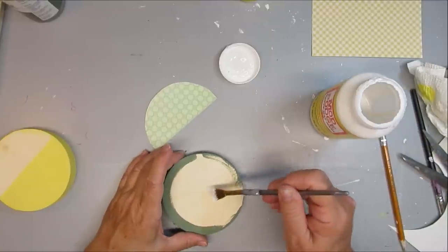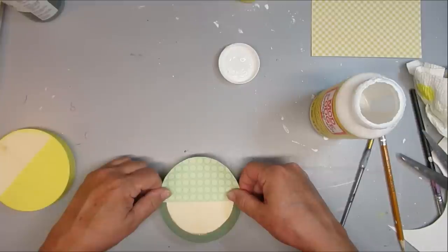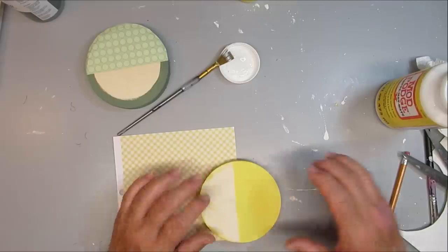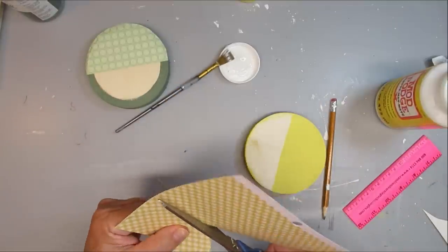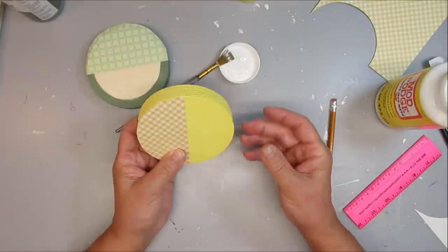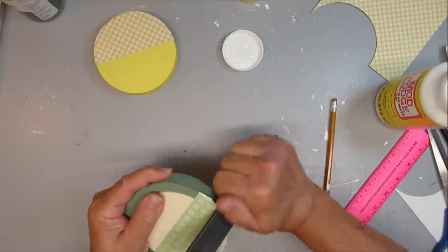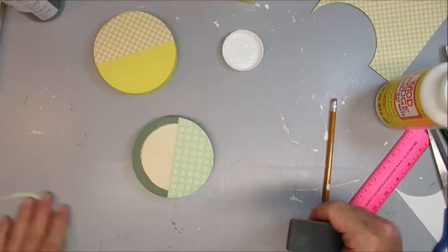Using Mod Podge on the top half of the green one, I cut out a little piece of decorative paper in green and used Mod Podge to apply it. Once it's dry, I'm going to use an emery board or sander just to take off the excess paper. For the yellow one, I'm going to trace a fun flat paper shape with my pencil, cut it out, and use Mod Podge to apply it to the one half of the yellow round. I like using a rough emery board to sand down these smaller pieces — my sanding block is a little too big. I'll eventually invest in one of those little finger sanders.